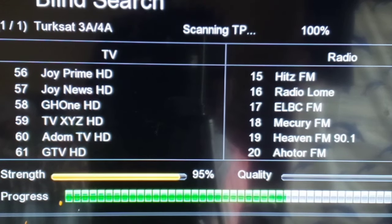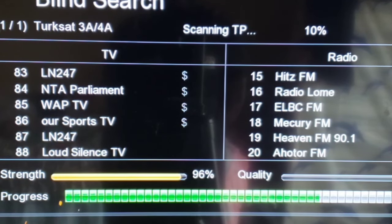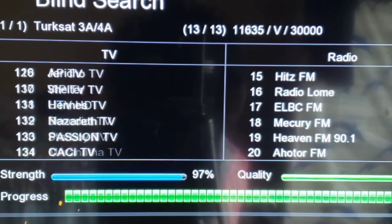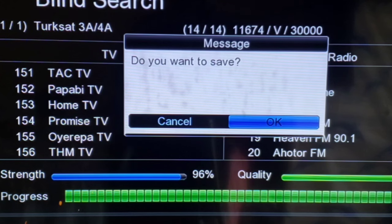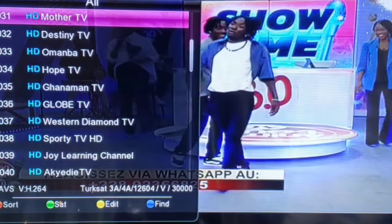As you can see, the channels are dropping in one by one. It comes with both pay channels and non-pay channels. This is the simplest way to do your scanning when you come home and see all your channels are gone. This applies to decoders with these same features — if you are using the Master Decoder, this is how it's done. When done, press OK to save.